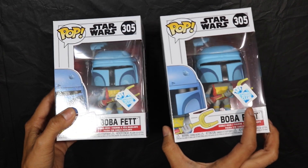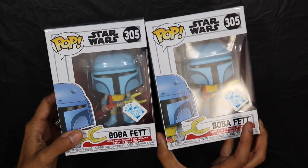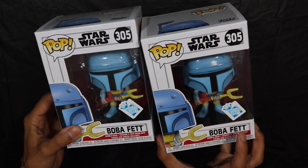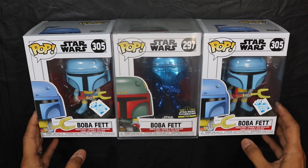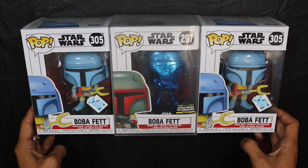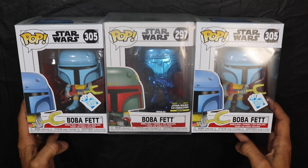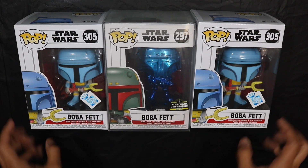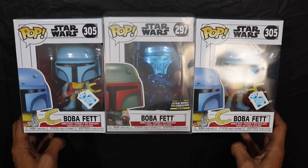Overall these look great. I think anyone who's a Boba Fett lover will enjoy these, and if you're a Star Wars collector, it's a must-add to your collection. They are well worth it. For a quick comparison: this is the Star Wars Celebration pop. You can see the difference — it has a different number, the colors are obviously different, and even in the sculpt they look different. The weapons are different too.